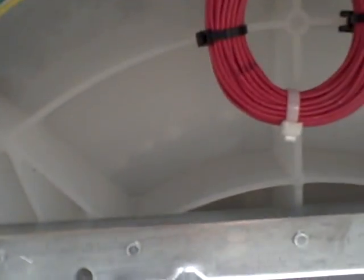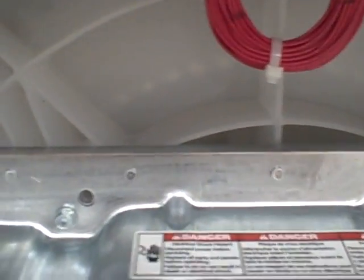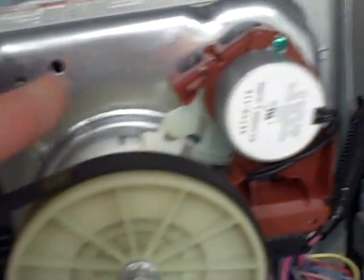Once the synchronization motor disengages for spin mode, the motor spins in one direction and that spins the whole basket. That's it — there's no transmission in this washer. The only internal mechanism, which you can't see because it's behind this cover, is what they call a splotch.